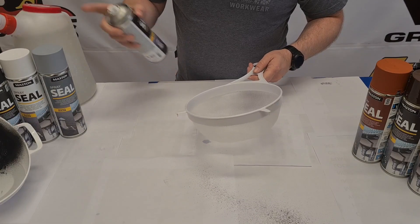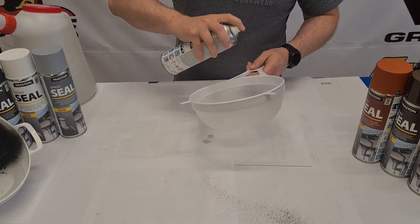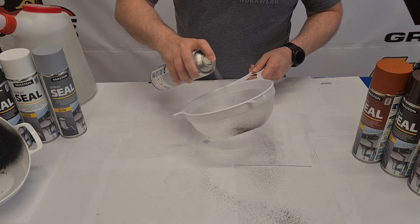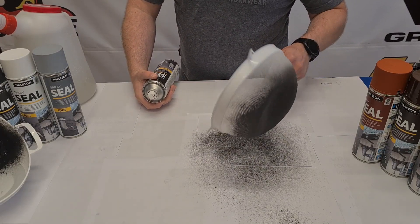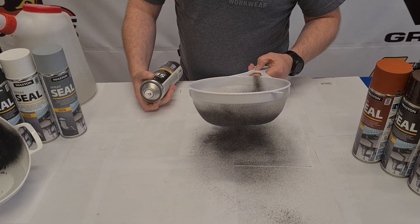Plenty of holes here, not unlike the bucket which only had a crack. So this will definitely take four coats. We'll give it a go and see how it turns out. And what we'll do is let it dry and come back to give it a second coat in 20 minutes.